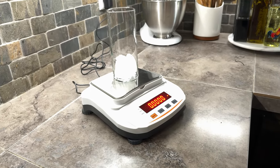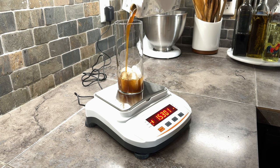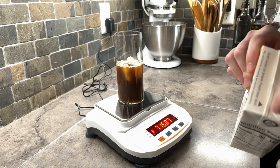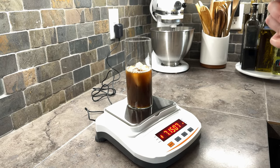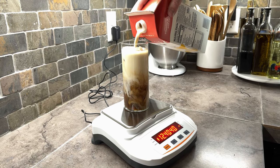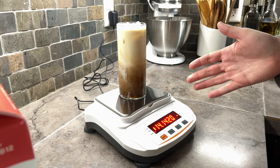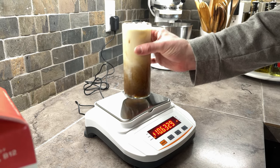I want a 50-50 ratio, so now I can add my drink. That's about seven ounces. And then we are going to do another bit — bring us up to 14. Pretty close. Perfect. So now we know we're at a 50-50 ratio because we had seven on the first pour, seven on the second pour, totaling about 14. So now we're good to go — we can pull it off the scale.